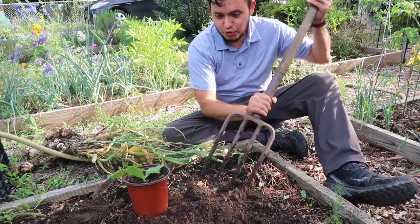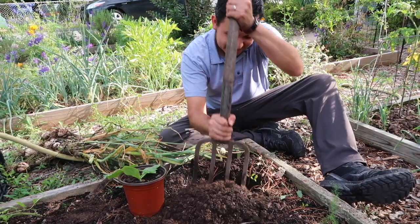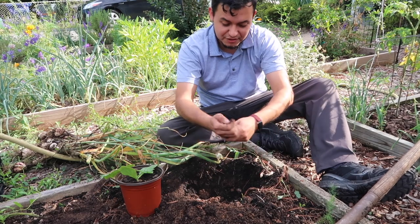Hopefully I'll be enjoying some nice zucchinis in about a month. Zucchini grows really fast, so by putting something that grows really fast into a raised bed like this, you guarantee a good harvest throughout the season.